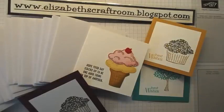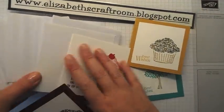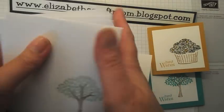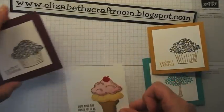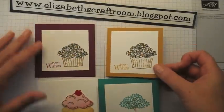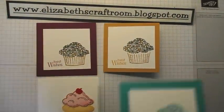Hello and welcome to Elizabeth's Craft Room. Sometimes I make a great big stack of thank you cards for my lovely customers. Everybody who orders from me gets a little thank you card in their bag when they collect their goodies, and I've been making some cards using the Sprinkles of Life stamp set and it's really versatile as you can see.